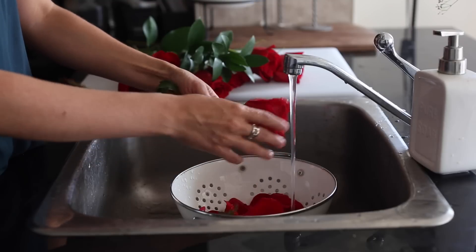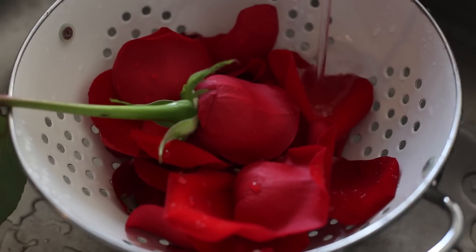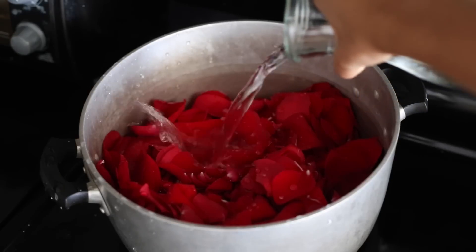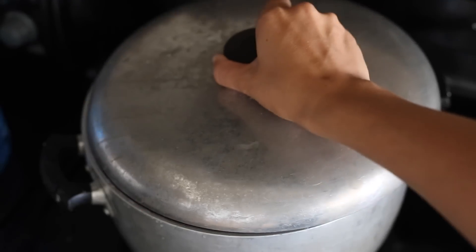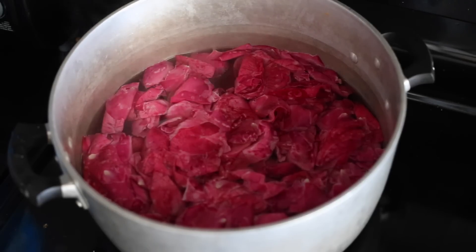Let's get started. You're going to kick off the recipe by pulling individual petals off the roses and then running them under lukewarm water just to get rid of anything left on the petals. Then you're going to add them to a large pot — I used about seven stems, but it's totally up to you — and top it with distilled water, just enough so it covers the petals. Place the lid on, put it on medium heat, and let it simmer for about 20 to 30 minutes until the petals lose their color.